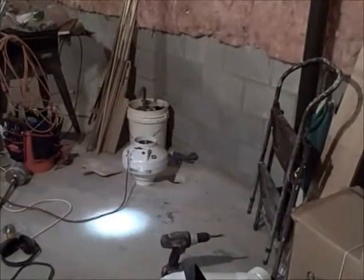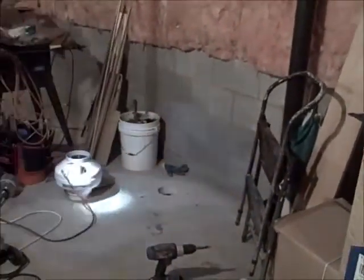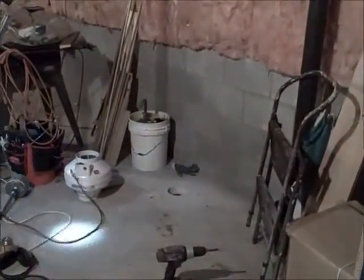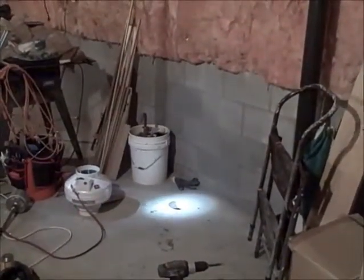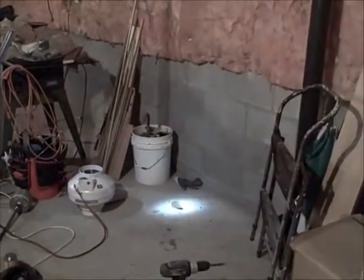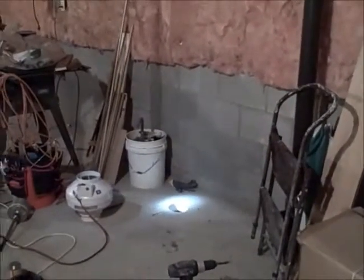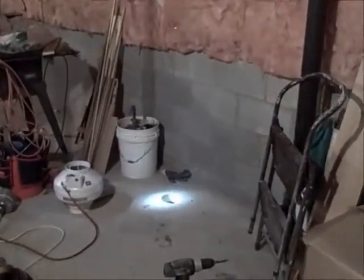Hi, it's Rob from Ohio Radon Systems. Today we're going to show you some diagnostic testing that we normally use to determine the correct radon fan size and the correct number of suction points. A little background about this home: it was built in 1977 and is a two-story home. It was sold for a real estate transaction, and a home inspector tested it — the average radon concentration during a 48-hour test was 40 picoliters, definitely above the action level of 4.